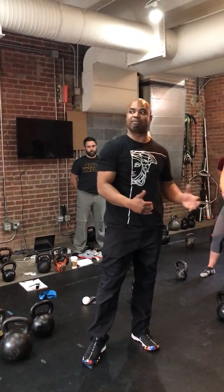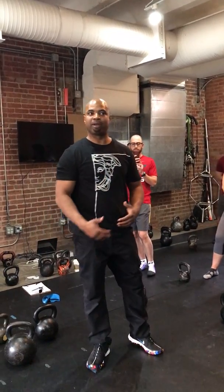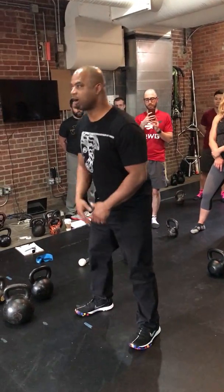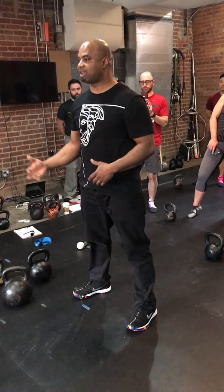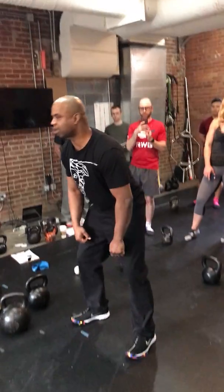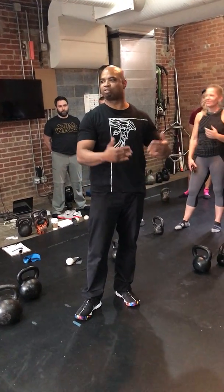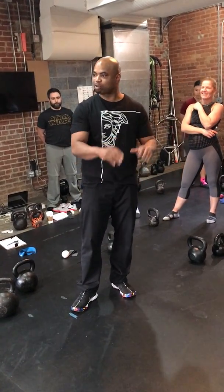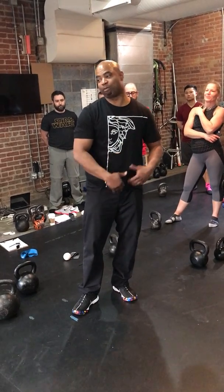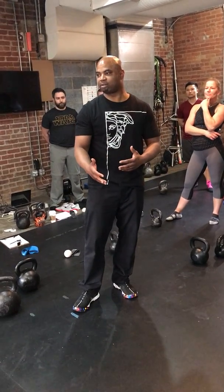Then I'm going to get into maybe my single-arm conventional deadlift with some kind of external cue — that could be the next set. We're going one arm at a shot. Third exercise, maybe we go into a power swing — the kettlebell variation. Power swings could come first before we go continuous.